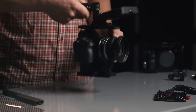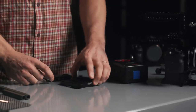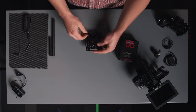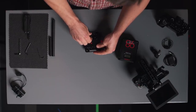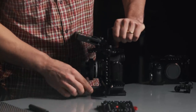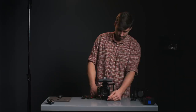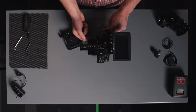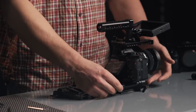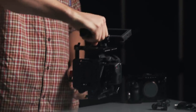Next we'll put together the v-mount plate, which simply holds the battery. To mount it to rods we need to attach the plate to the rod holder, line up the screws, and then insert our rods. Rods come in different sizes — this one is a four-inch rod and this one is an eight-inch rod. We'll tilt the monitor on the a7S back a little so you can read from the top what's on screen. Then we extend the rods, attach the v-mount plate, and tighten the clamps down.